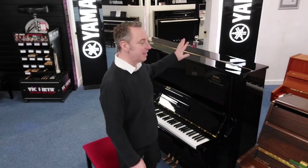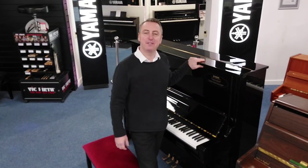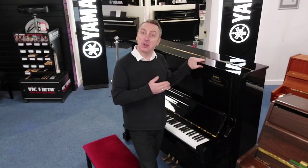Hiya, my name's Graham and I'm at Rivers Music here in Bolton and today we've got for you this absolutely fabulous Yamaha U3.